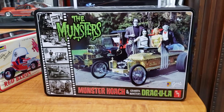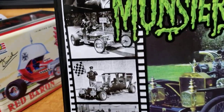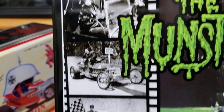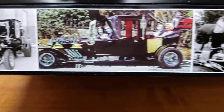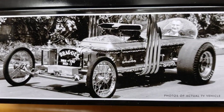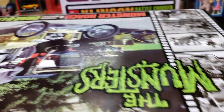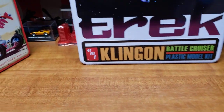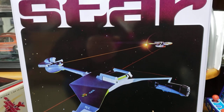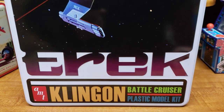A really beautiful one is this Monsters tin - just really stunning. There are real photos all over this box. Inside, both cars are in there and there's a really beautiful color booklet with a lot of pictures in it. It's a really cool model if you like the series - I know they're redoing the movie, maybe they'll come back out with it. Here's another Star Trek tin with really cool box art.